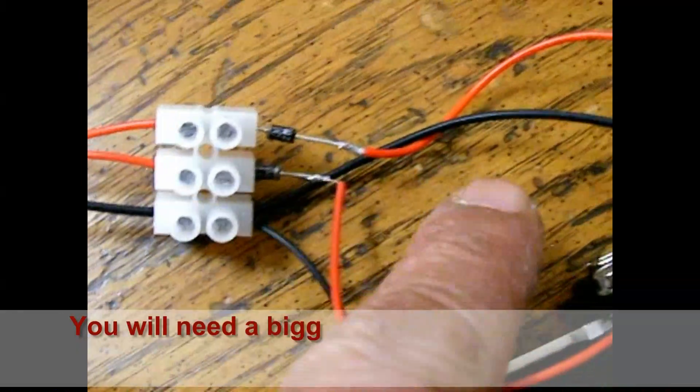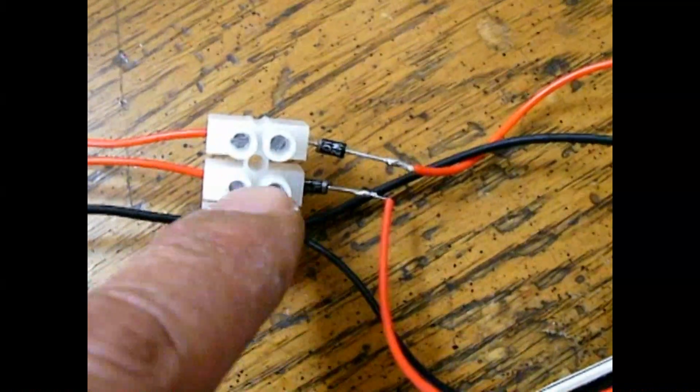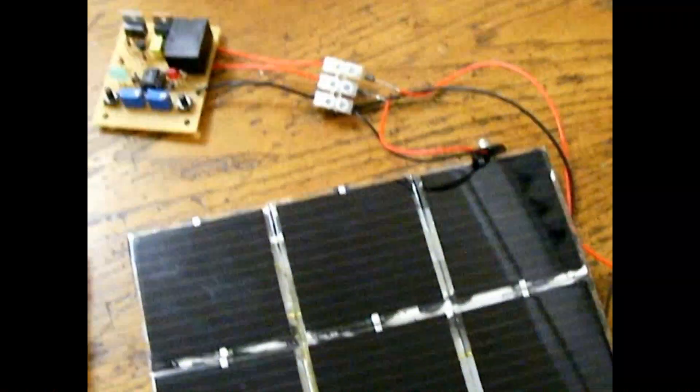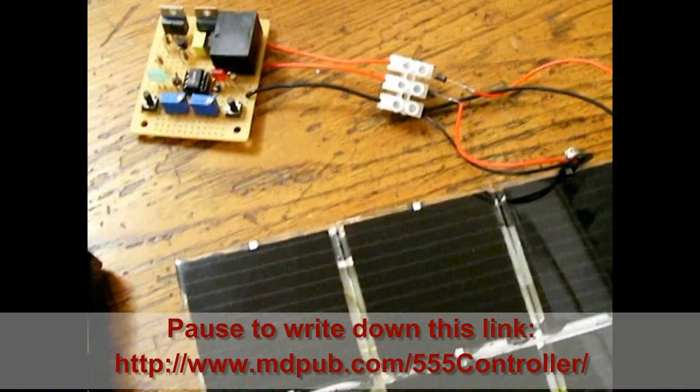Don't forget the diodes: one as the voltage from the solar panel goes in, and one as the voltage goes into the battery pack. I hope I don't forget to post the link for that circuit. Have a nice day.